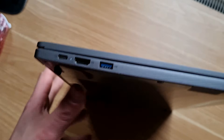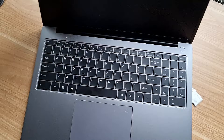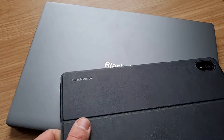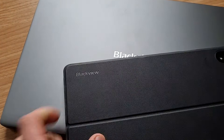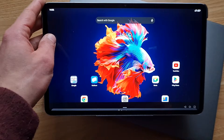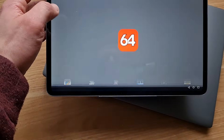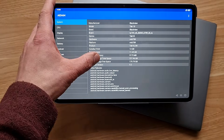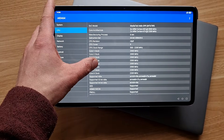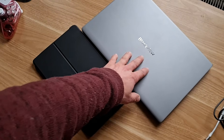I feel like there should be two USB-Cs — one for charging and one extra for something else. I have some experience with this Blackview company; they make affordable versions of more popular products. I already reviewed two tablets from them and they were both pretty decent. This laptop was also provided free of charge for a review but they don't have any input on this video.